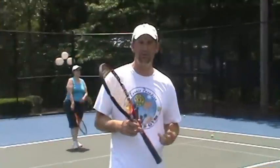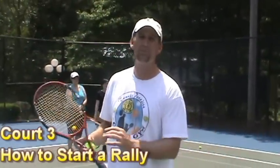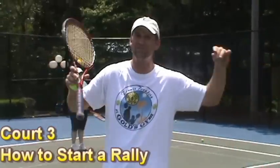On court three, what we're going to do is very, very important for the game. You're going to want to go out with some buddies you're meeting in class and rally with them. One of the toughest things to do is to bounce the ball in and just stroke it to the other person. Usually it's a bad feed in and people are running like crazy and it's hard to get a consistent rally. So you want to get really good with your self-feeds.